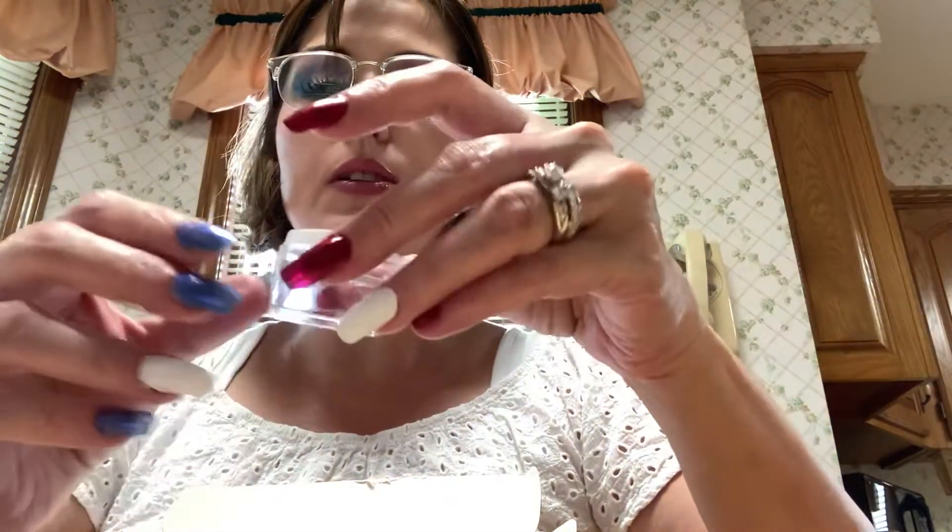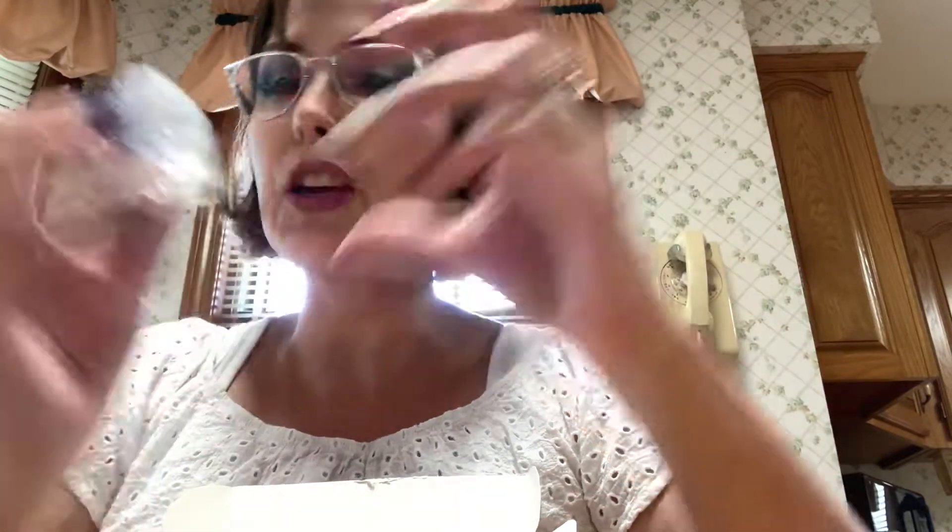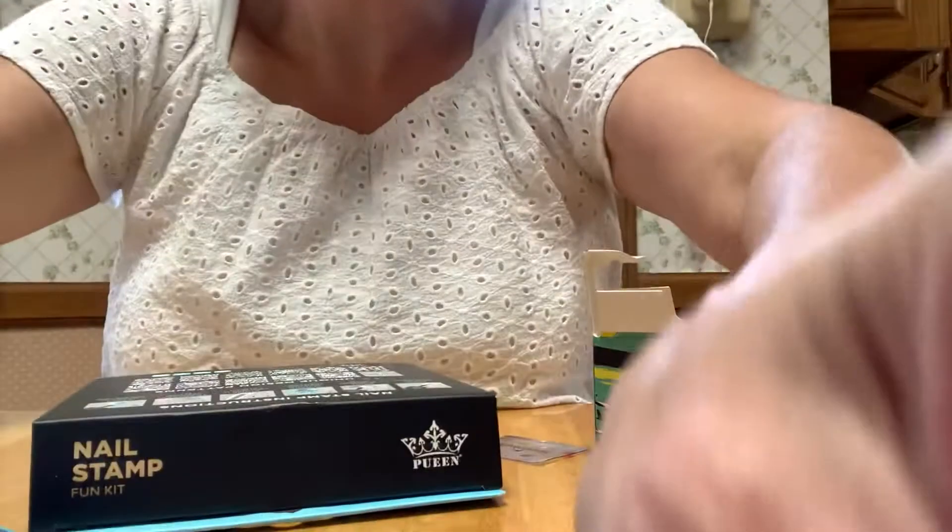I did see a video where you're supposed to wash your little cube off with soap and water, so I did that. And you're not supposed to file it, which I didn't do that, but I was using kind of acetone a little bit. I did make a video last week but I didn't post it — I didn't think it was very good. So let's get started — I don't think this is going to take us very long.